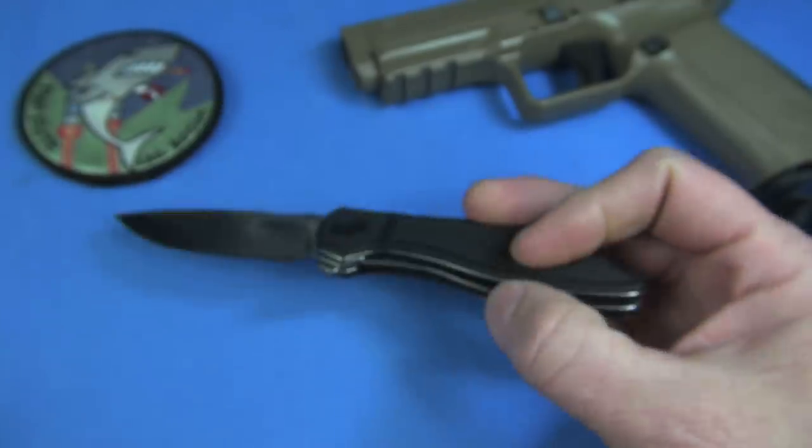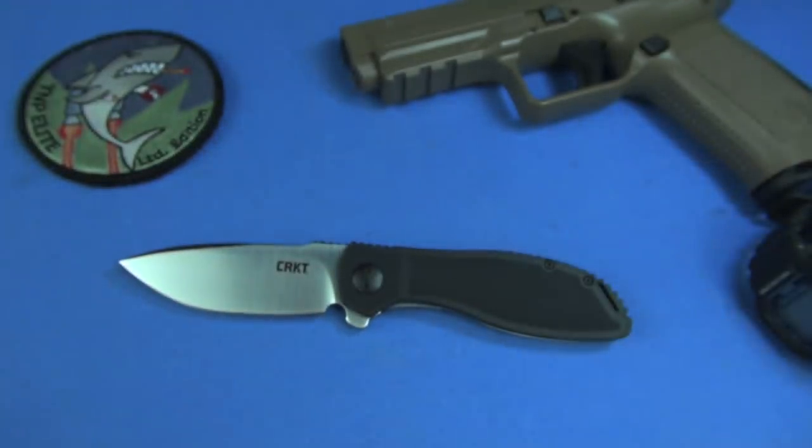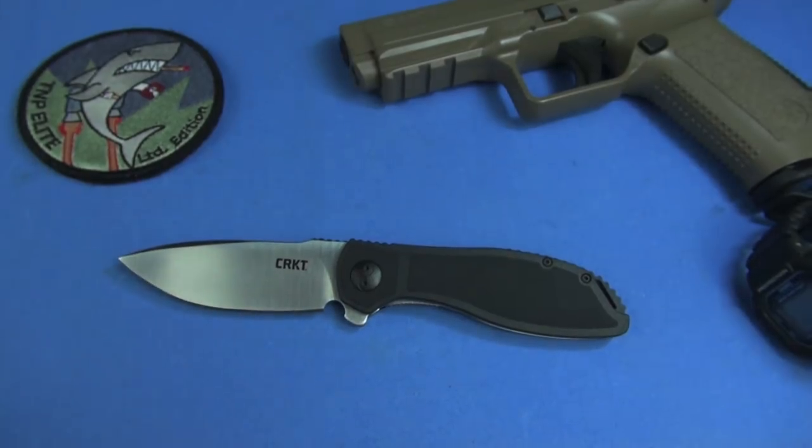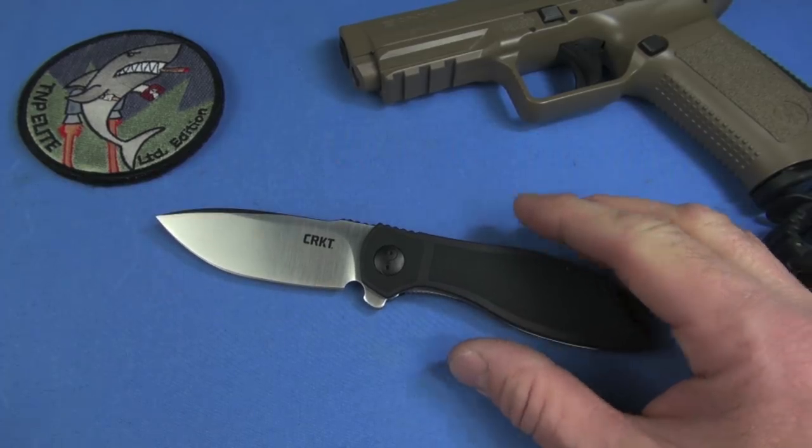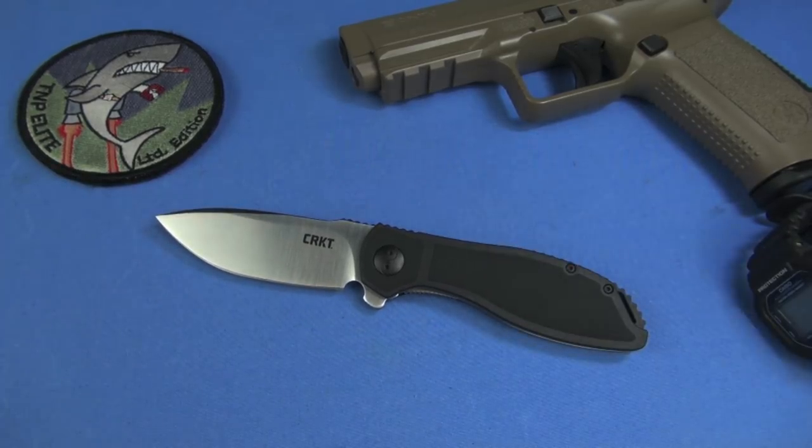4.6 ounces. I still, to this day, like a knife that weighs under 4 ounces for this size. What would be in the ballpark? 3 ounces — this is a 3.3-inch blade. But it's not a showstopper for me, not at all.